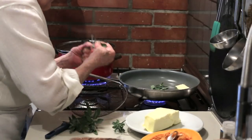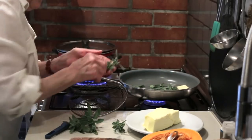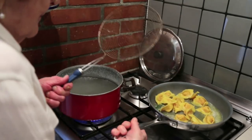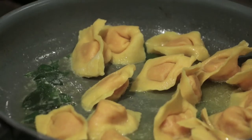If they're not going to be cooked immediately, they can be frozen — don't defrost, just add straight to boiling water. Once the capelacci are cooked, Vanda serves them with fresh sage leaves, gently fried in lots and lots of butter.